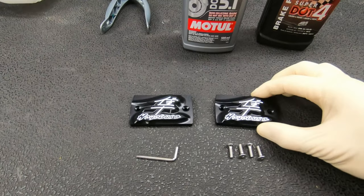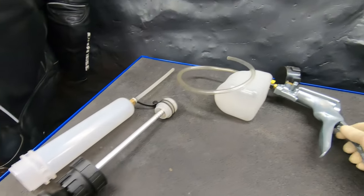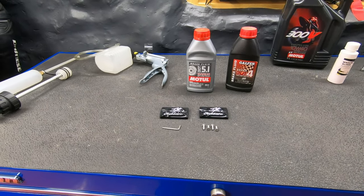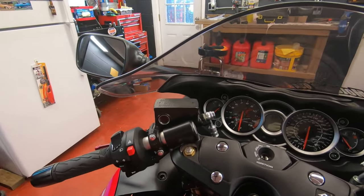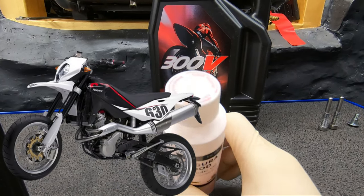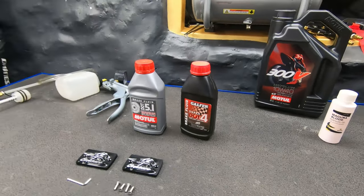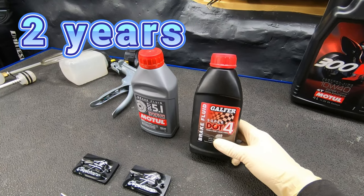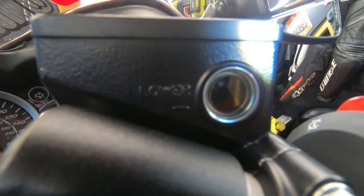I'm also going to use these new caps, and these two guys are optional: a one-man bleeder and a suction syringe — I'll have the links in the description from Amazon. For the clutch in this case it uses brake fluid, but some motorcycles use hydraulic oil, like the Husky. Check your manual or the reservoir caps. You should do this service every two years — that's what the manual says for all motorcycles and cars.